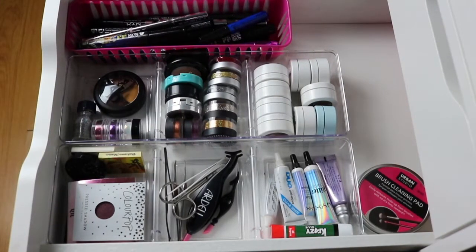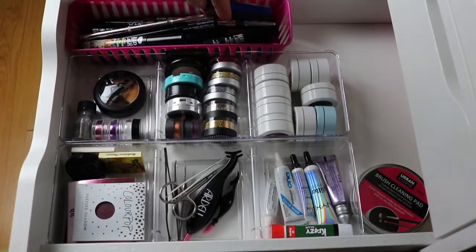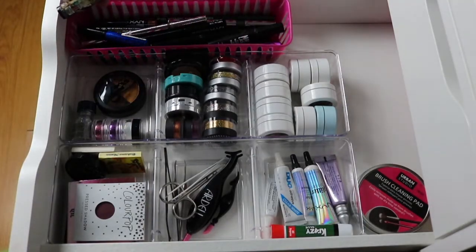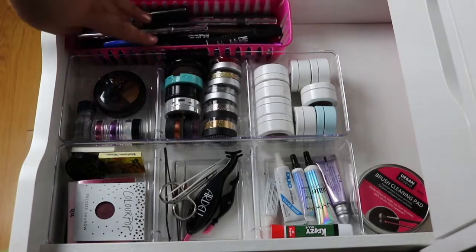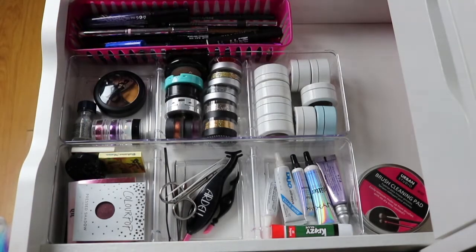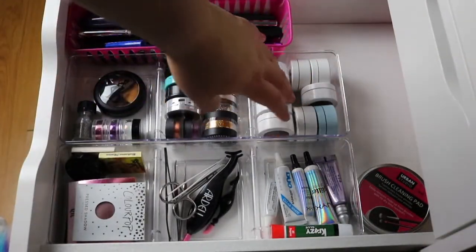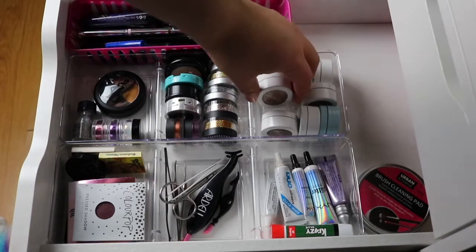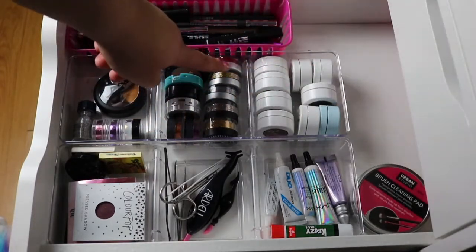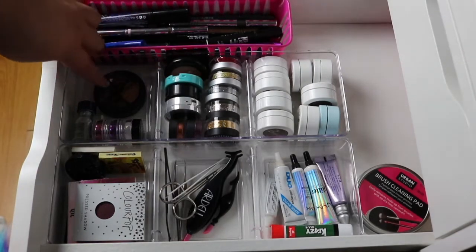Now this second drawer — I keep eyeliners and mascaras in here. I really only use this mascara and the rest I probably have to throw out, but like I said, I am going to do a declutter. The rest of these things are all eyeliners, color liners, some brow products and stuff like that. Now here in this middle section, these are all my ColourPop Super Shock shadows, and I just like to keep them in the same spot. These are all glitters — like loose glitters. These are some extra single eyeshadows.